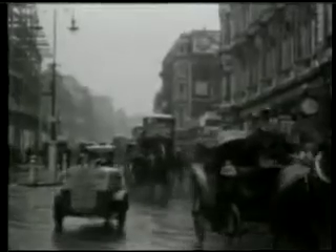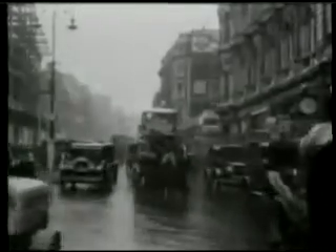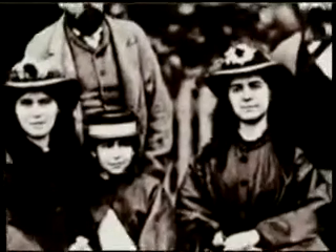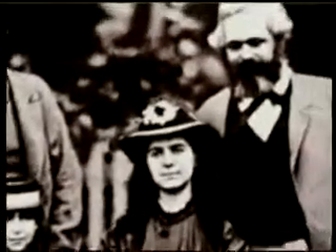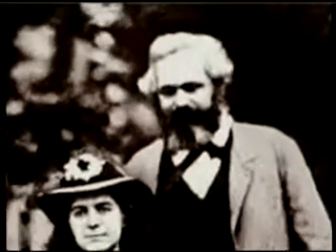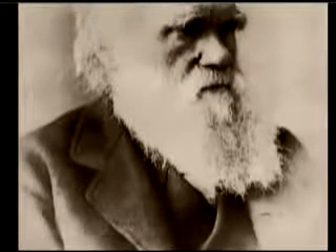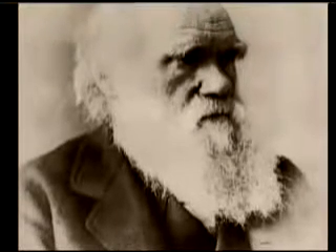The 19th century may go down in human history as the century of deceptions, because in that period many philosophies with no scientific basis, such as Marxism, were imposed on mankind. But the greatest deception of the 19th century was the theory of evolution put forward by the British biologist Charles Darwin.